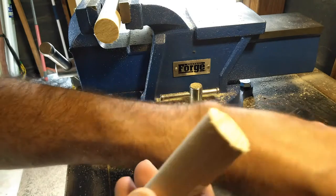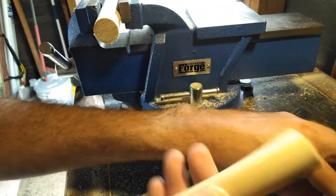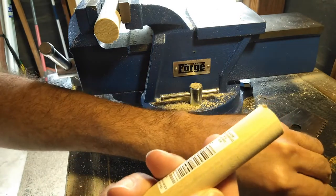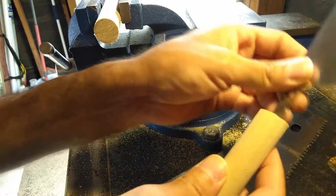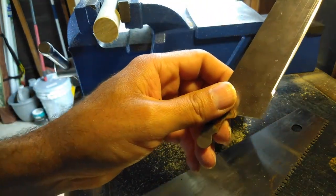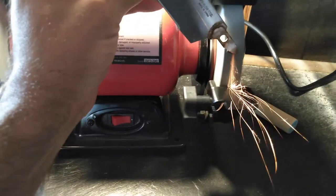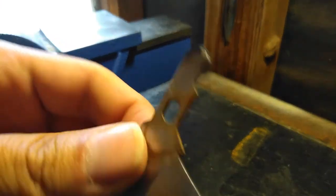Alright, so now all I have to do is get this over there, so we have to sharpen this part. Okay, so now it's sharp.